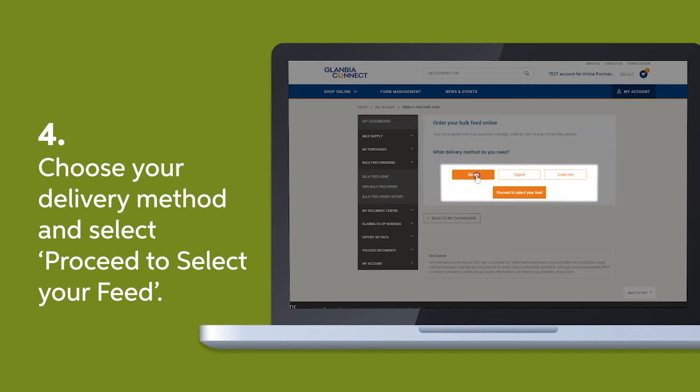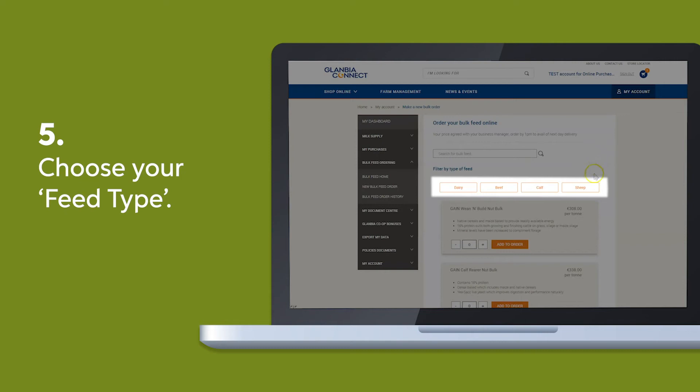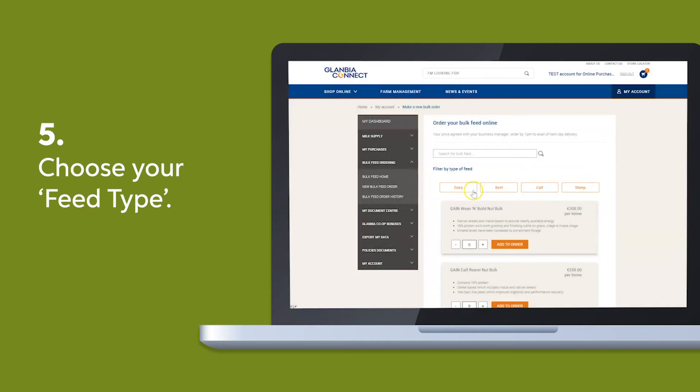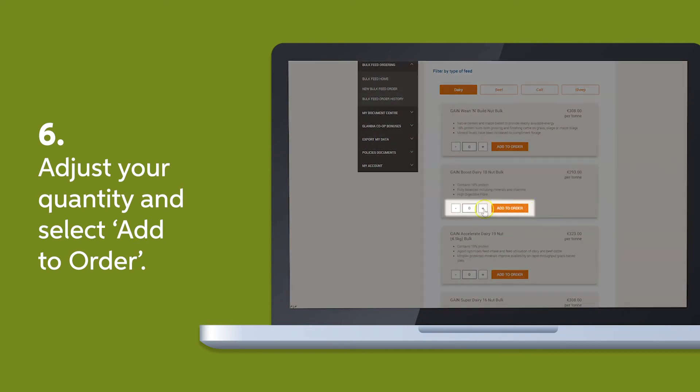Choose your delivery method and select proceed to select your feed. Then choose your feed type and adjust the quantity of your order. Note that the minimum quantity is 5 tonnes.